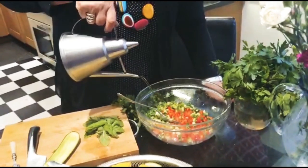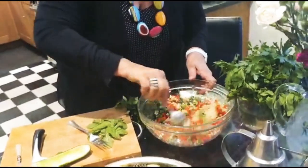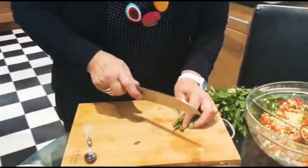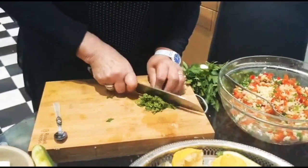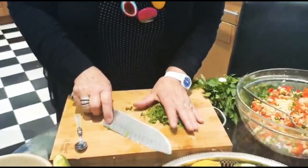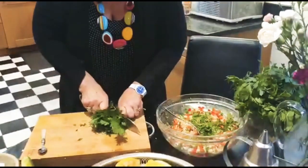Give it a mix. I'm going to chop a bit of mint — you don't need too much mint, just a little in your salad. If you don't have fresh mint, just use dry, don't worry about it. This doesn't have to be chopped into tiny pieces, it's fine to keep it chunky.